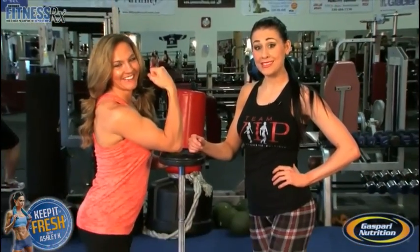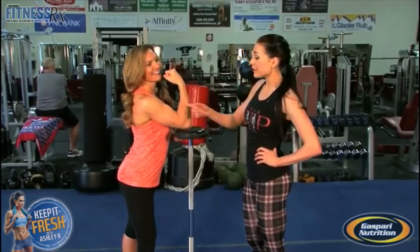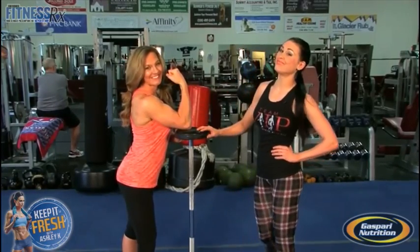Okay guys, this is Ashley for Fitness Rx for Women magazine signing off. I hope you enjoyed this exercise and keep doing it — you might get biceps like Jen!